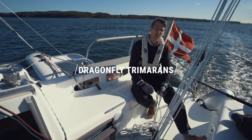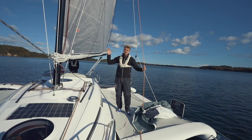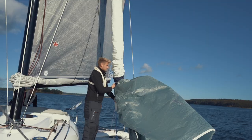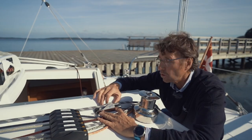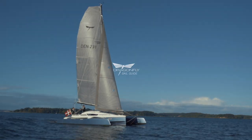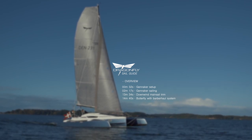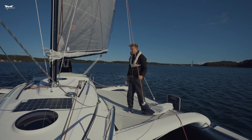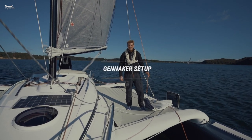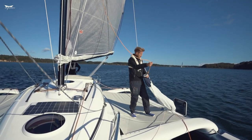Thank you for joining us. Here we would like to demonstrate how to set up the gennaker.